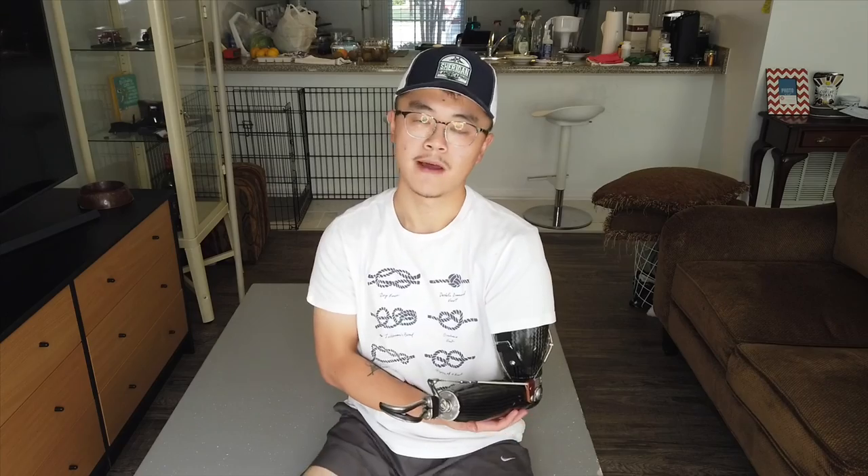Hello everybody, welcome back to another video. I have gotten plenty of questions about how does my prosthetic arm work — more specifically, my above elbow prosthetic arm, and how do I go about wearing them. So today I'll go into detail to talk about these questions.